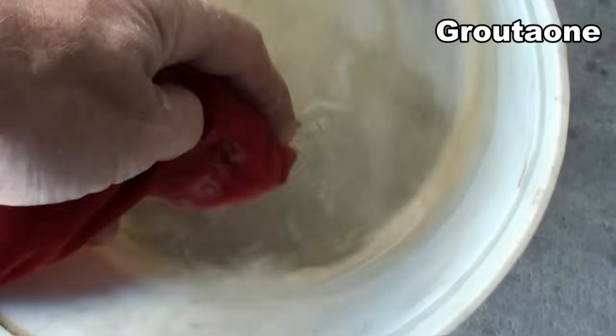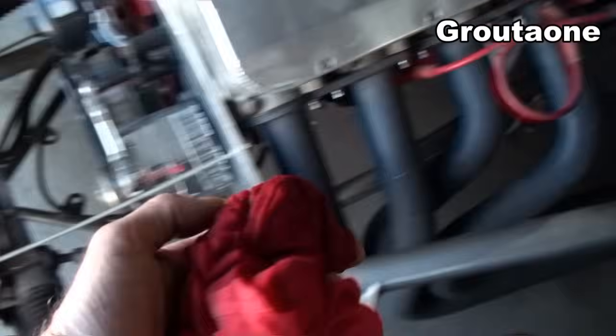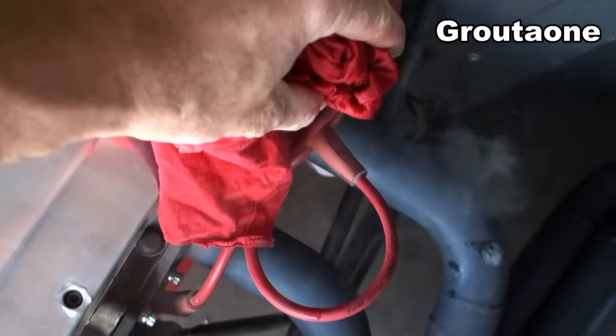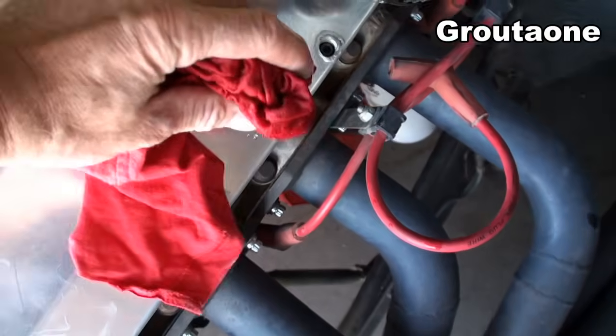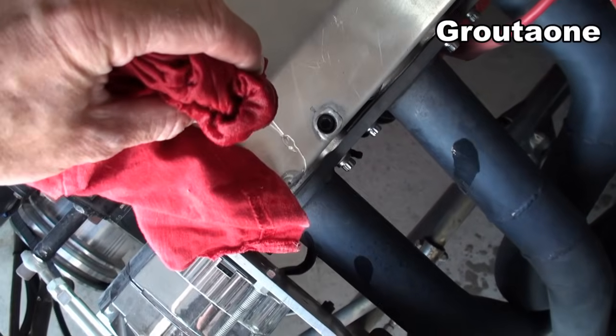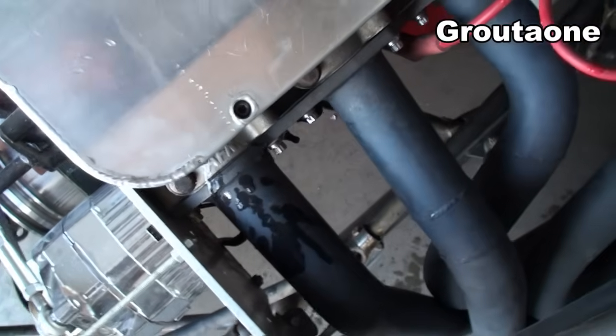After running the engine here for just a bit, I'm going to take some water on a rag and drop it on the pipes. You can see that one's hot, that one's hot, that one's hot — and that one's cold. So there's my dead cylinder. Very easy to find.